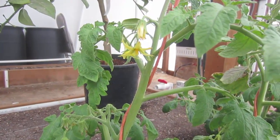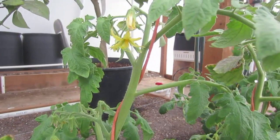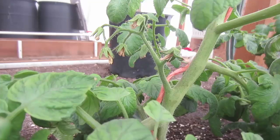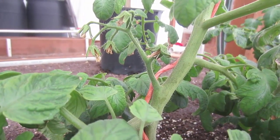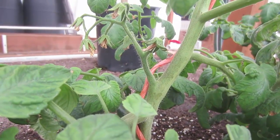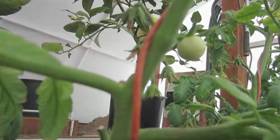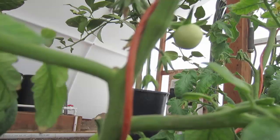As you can see on this tomato plant, they're still producing new blossoms to set more fruit. It appears that the blossoms that were on the tomato plants when we transplanted them went through the shock of being transplanted and did not set fruit, but it's the new blossoms that have come on since the transplant that are setting the fruit.